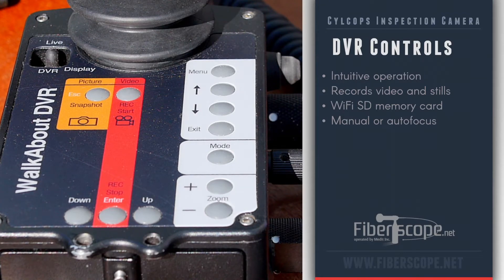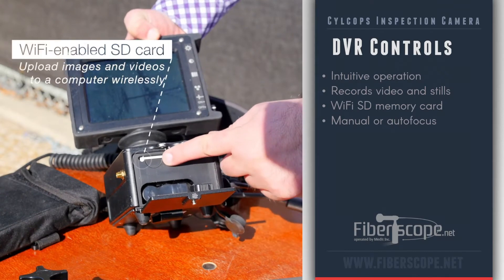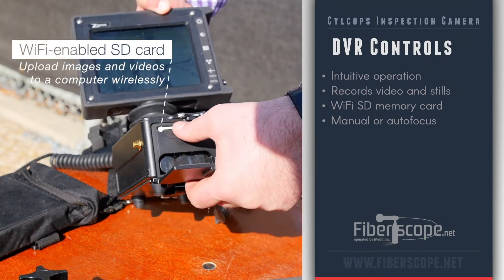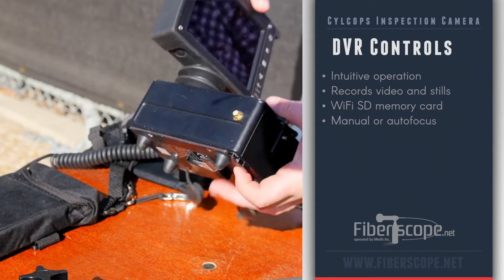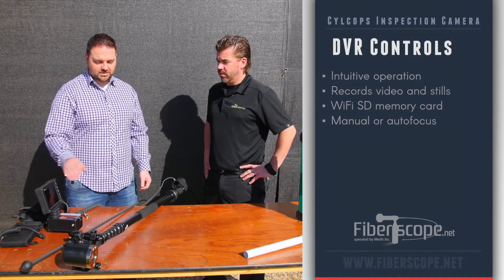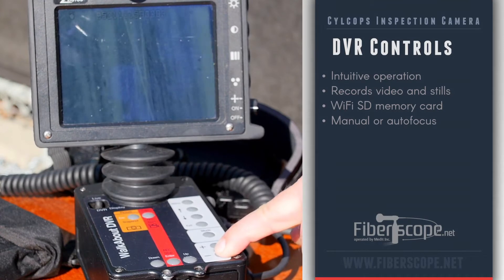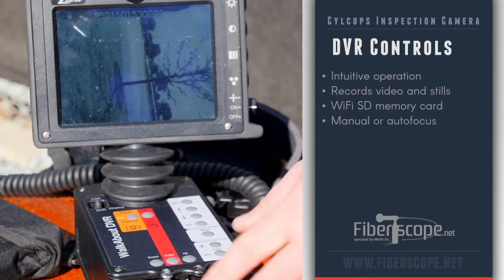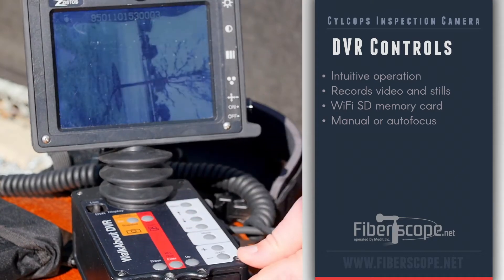How about recording features — Wi-Fi or anything like that? The memory card is a Wi-Fi enabled memory card, so once you take pictures and video you can just upload them onto your computer or laptop right away — you don't have to worry about taking the card out or putting an adapter on. There are zoom features right here, and also manual focus — you can adjust for whatever focal range you want, or there's autofocus so you just zoom in and it'll clear right out.